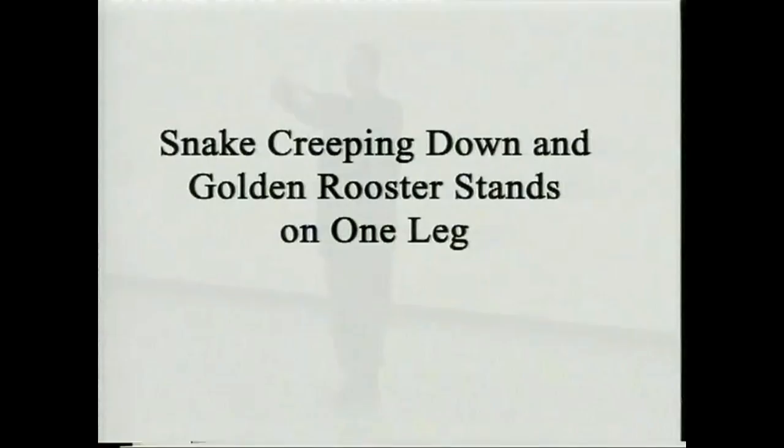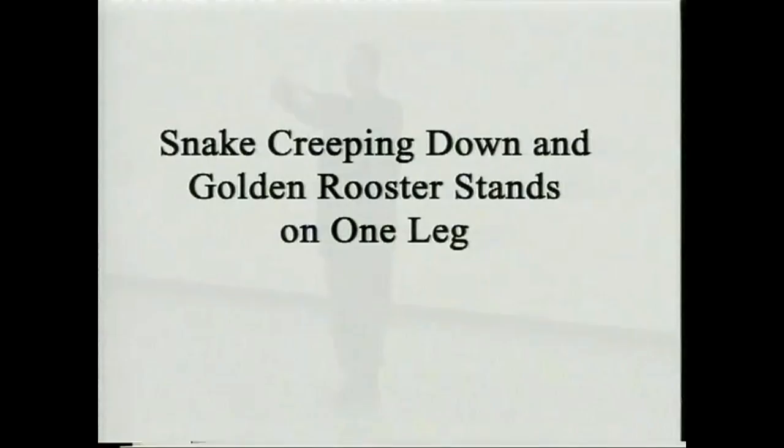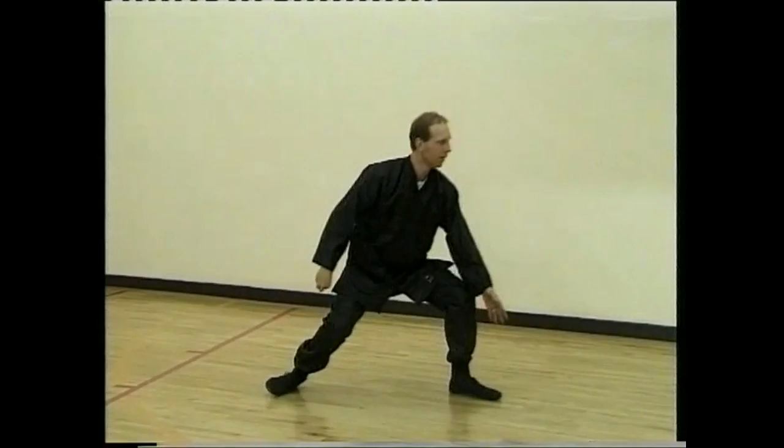Sink down and snake creeping forward. Lift and golden rooster on one leg. And beak of the crane. Sink.